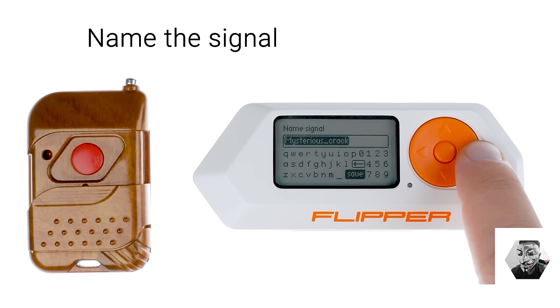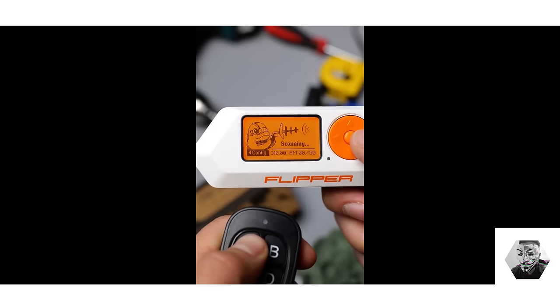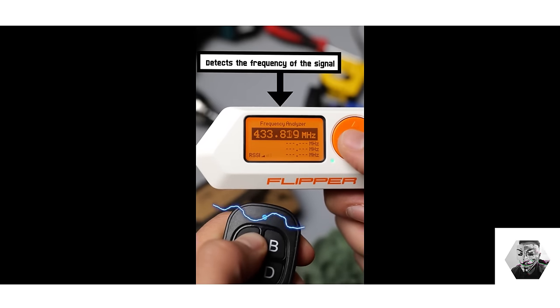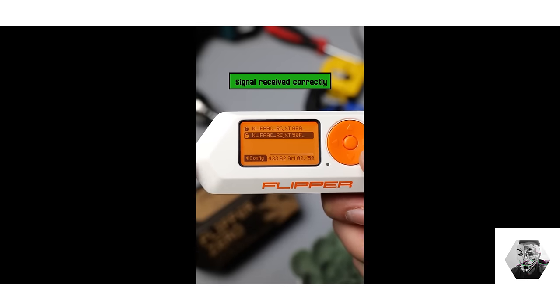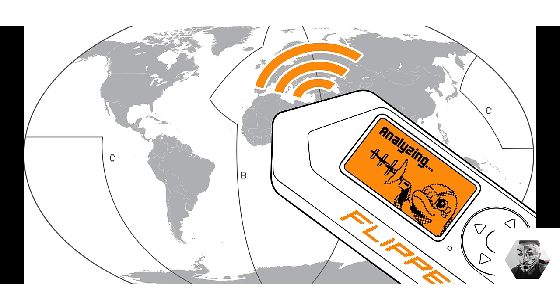One of the critical applications of the Flipper Zero in this spectrum is demonstrating and analyzing signal replay attacks. By capturing a signal, the device can replay and mimic the original transmitter. This showcases the vulnerabilities present in wireless communication systems that lack robust encryption or frequency hopping mechanisms. Frequency hopping enhances security and reliability by rapidly changing the carrier frequency, making it more challenging for unauthorized interception or interference. Overall, Flipper Zero highlights the importance of implementing advanced security measures in wireless communication systems to protect against replay attacks.